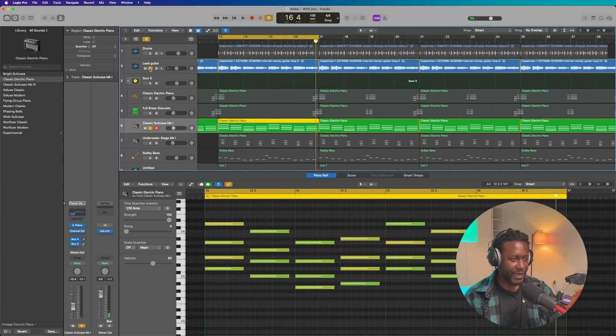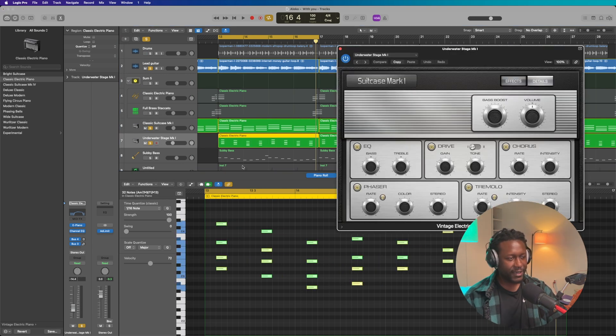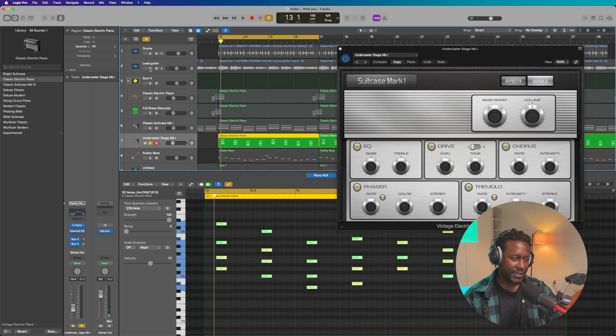That just adds a little bit of dynamic in there, something in the background. Next thing I added was this sound — it's like a follow melody. On its own it sounds like this. Together with the E piano it sounds like this, and then together with the guitar sample it sounds like this.